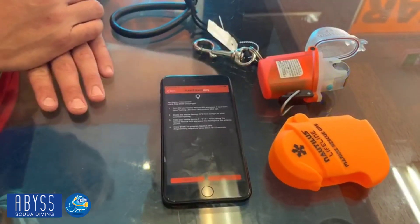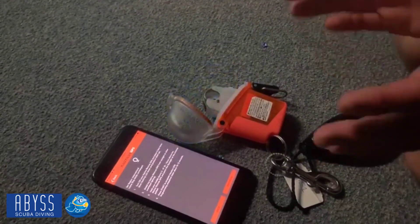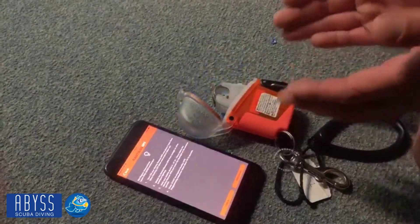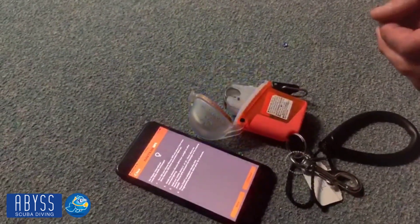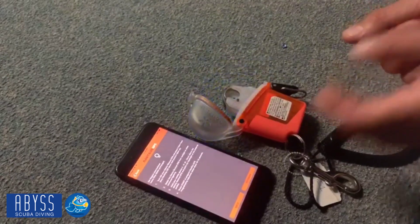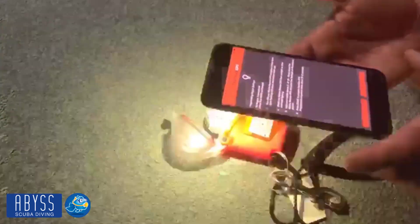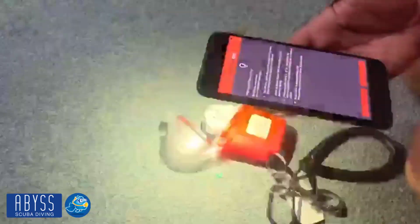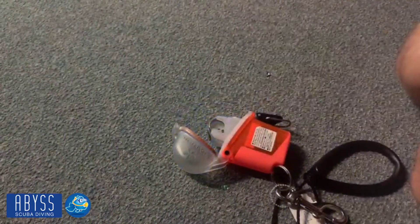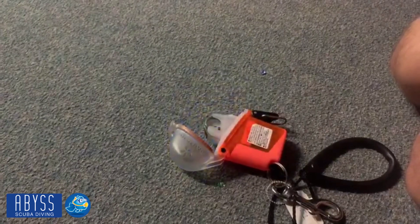I then click next and it will bring me through to the program screen. At this stage we need to move into a much darker area. As per the instructions on the screen, I have now placed the marine GPS face down with the label up and brought it into an area where there isn't a great deal of light. We do that by following the instructions on the screen to hold it from the device approximately five centimeters. As we click program, you will see that it will begin to strobe — what's happening is it's programming with your particular information. Once that process has happened, we wait and we will see a confirming flash that lets you know you have configured your system correctly and the unit is now operational.